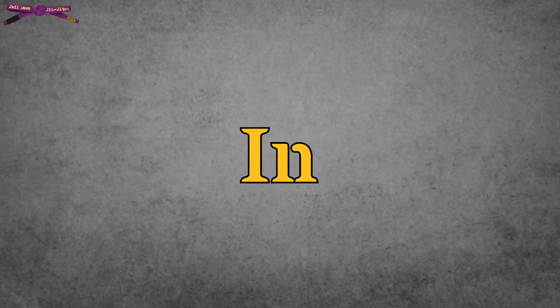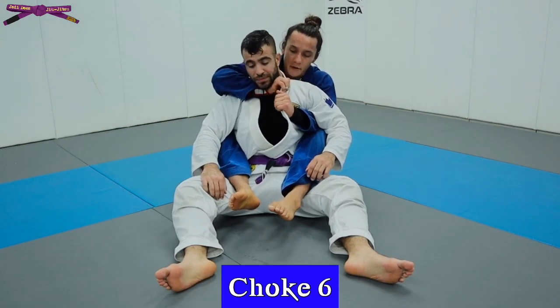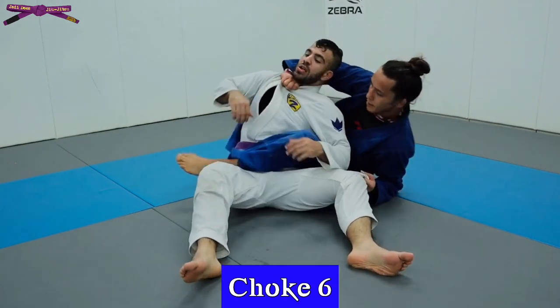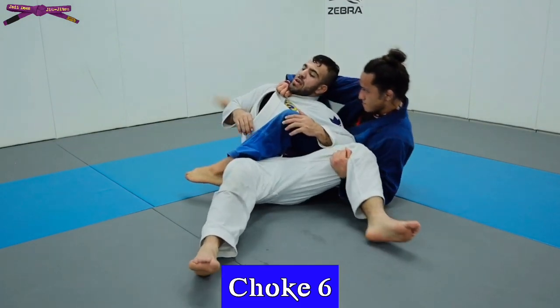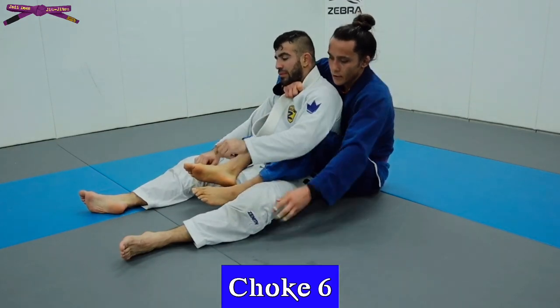Six bow and arrow variations in 90 seconds. With your underhook, feed their collar to your top hand and grab it. Grab their knee, kick your bottom leg across their waist, bring your top leg over their shoulder, cross your ankles, and hip in to finish with a tap. This may be a basic jiu-jitsu choke but it still has a high percentage finishing rate.